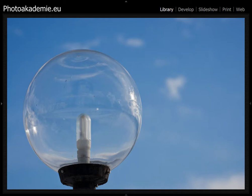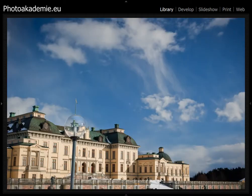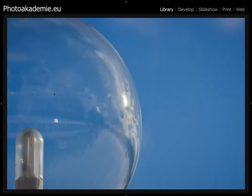I love this lamp — I shot it a lot, as you can see here, with the palace mirroring in the light ball. It's a lot of fun to shoot this, especially with the big telephoto. You have the mirroring effect from the landscape behind, you have the clouds, and the reflection of other kinds of stuff around. I especially like the mirroring of the landscape behind me.